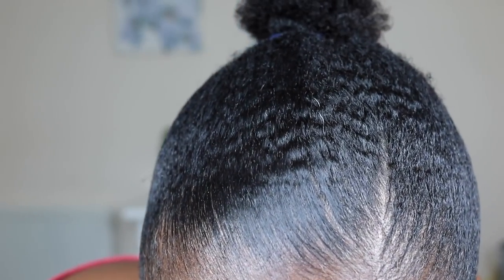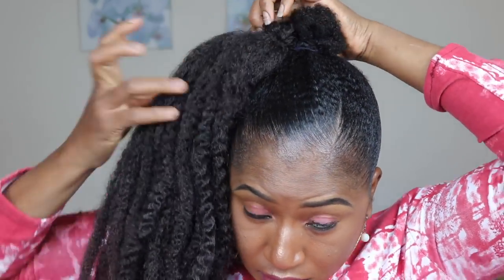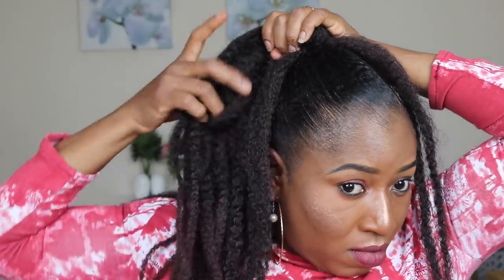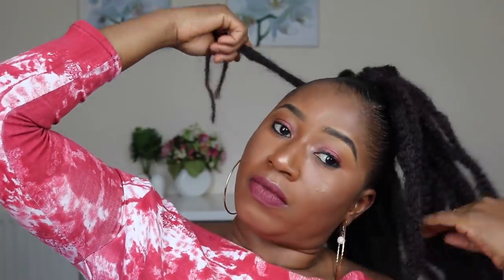Did you see my hair? Oh my god! Did you see that? Smashed, baby! So I'm going to use the Mali hair and hook it onto the bun and flip it over. I'm going to use some of the Mali hair and wrap it around to make sure it's really secured — you don't want it flying off when you're out and about. So I'm going around to make sure it's really really secured.